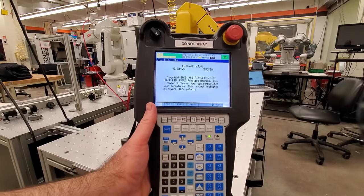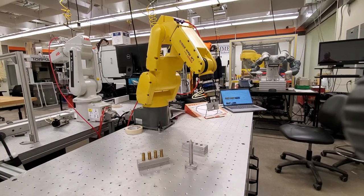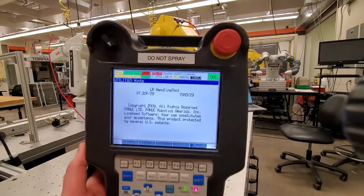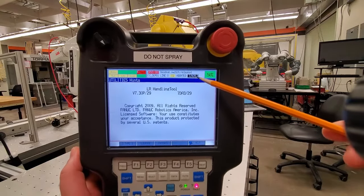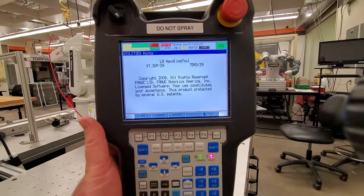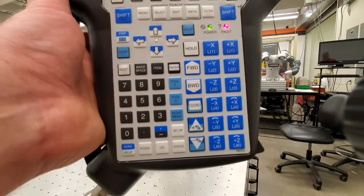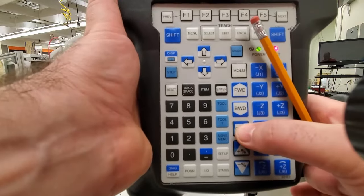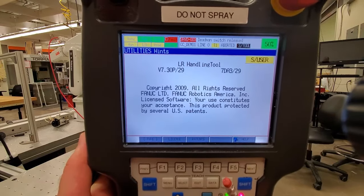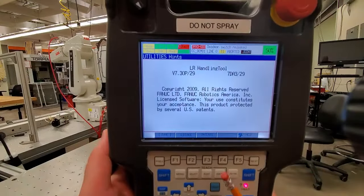Now let's learn how to move the robot in the joint coordinate system. On the teach pendant you can see it currently shows 'World', which means movement will be along X, Y, and Z axes in the Cartesian coordinate system. To change this, press the Coordinate button. By pressing it you can cycle through: world coordinate system, tool coordinate system, user coordinate system, and then the joint coordinate system.